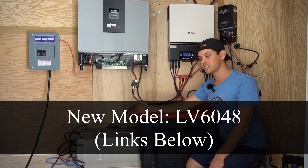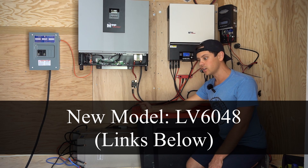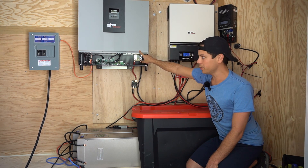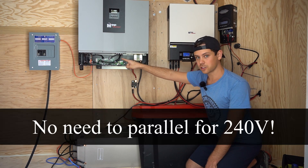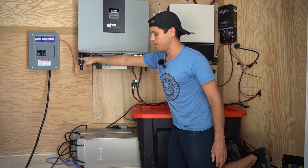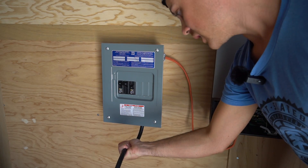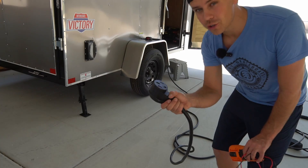They don't make this inverter model anymore — they replaced it with the 6048 which does six kilowatts. So we'll only be able to charge the Tesla with 5,000 watts output. What's nice about this inverter over the LV6548 is it has a split-phase output at the terminals — two hot leads, a neutral, and a ground right at the terminal block. The AC output supplies a small panel, each leg from the inverter produces 22 amps, we have a 25 amp circuit breaker, and then a massive NEMA 14-50 extension cable to a female adapter.